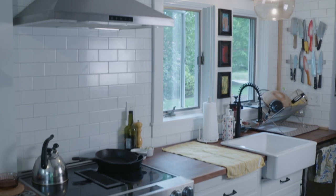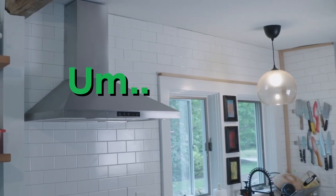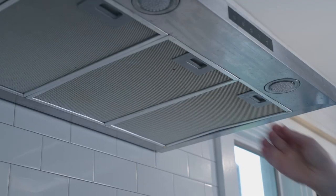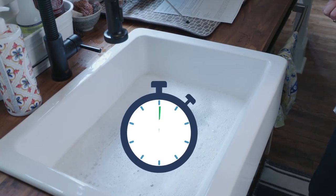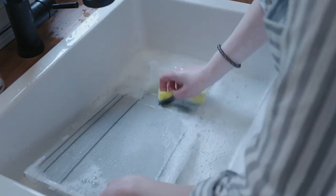Want to spend ten to fifteen dollars replacing filters on your range hood? Thought not. They're useless if they're caked with grease, so soak them in hot water and some degreasing soap for about ten minutes, then sponge them off and air dry.